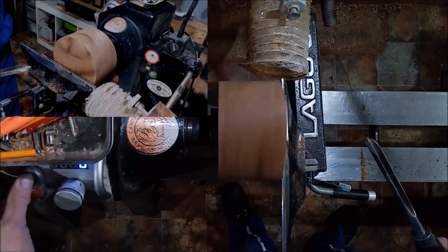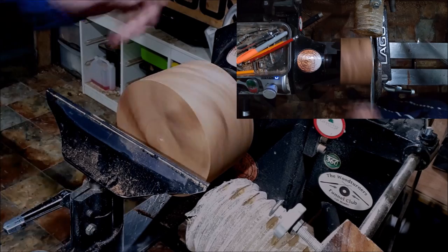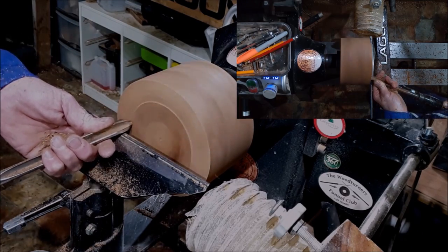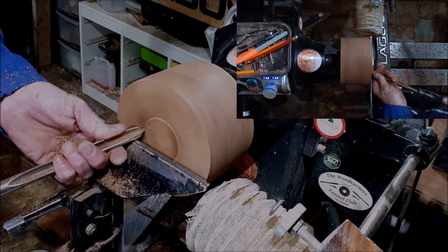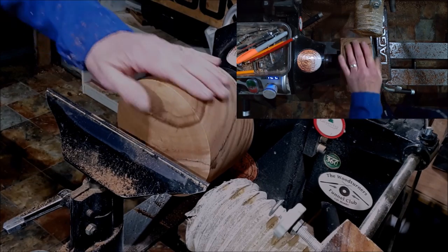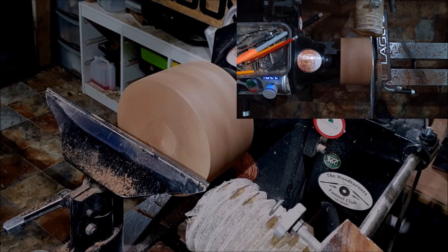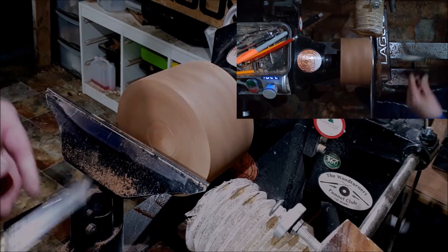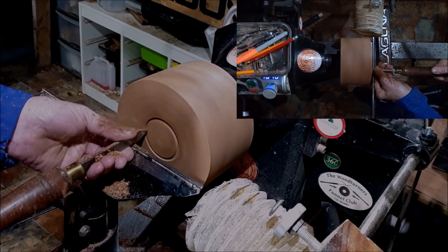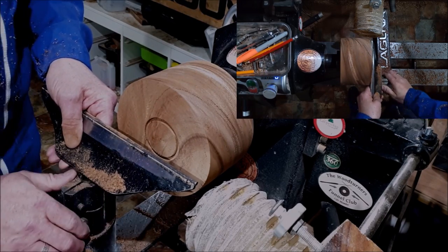First thing I'm going to do is flatten it off because I want to put a tenon on it. We'll be using supernova jaws which have a flat tenon on them — this makes it a lot easier. Cut into the tenon. All right.